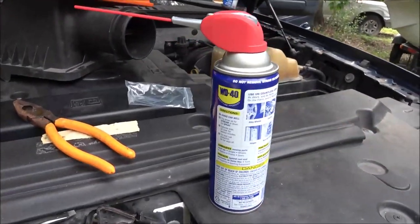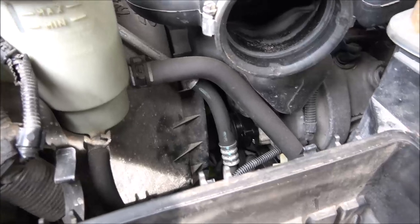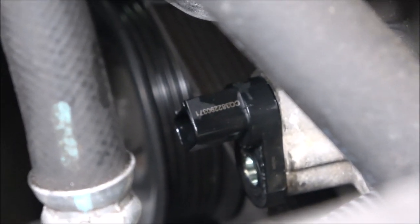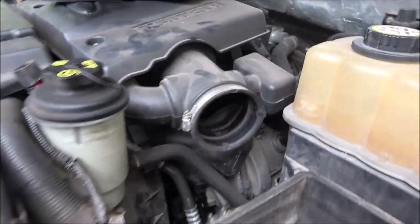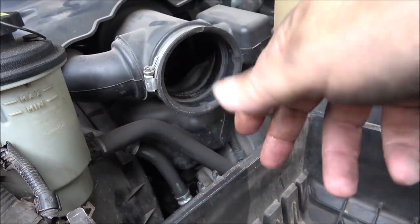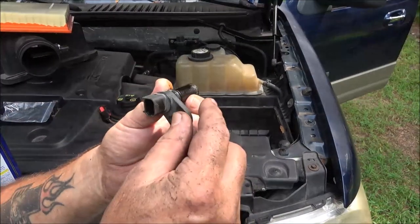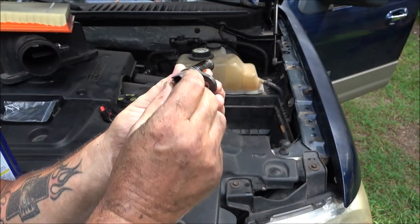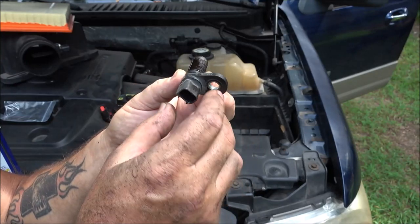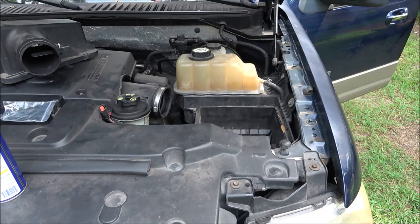Okay guys, before you put that in, put some kind of lubricant on it — I just used a little WD-40. You can use Vaseline, you can use motor oil — just smear a little bit on that rubber O-ring, and I just popped it right in there. You've got to put a little pressure on it and it'll go right in. Then put the bolt in and plug it back in. Also, when you get that in there, don't try to push it in with your bolt — because that could snap it off and you'd have to go buy another one. Just make sure you push it in by hand first and you'll feel it pop in.